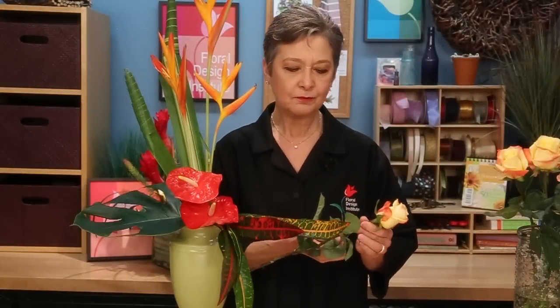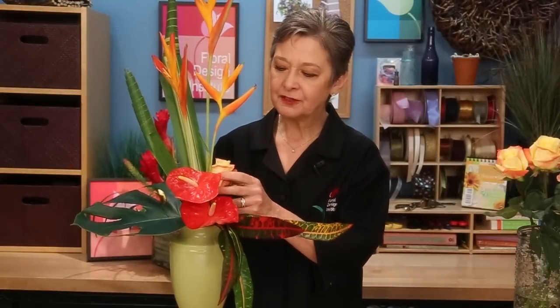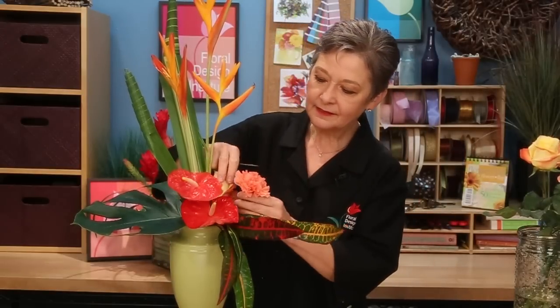To finish, use your roses and your carnations to base at the foam, covering your mechanics and brightening the bottom of the arrangement. Doesn't take very many — just a bit. Making sure you pull it all the way around to the back to cover, and then tucking low underneath the anthurium to completely conceal the foam.